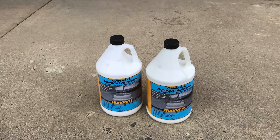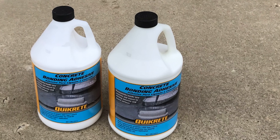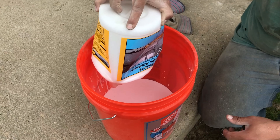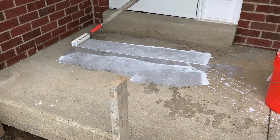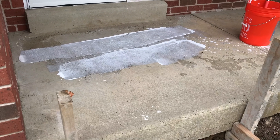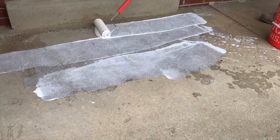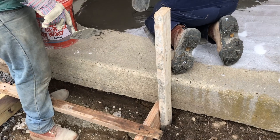Before applying the resurfacing material, I like to apply a concrete bonding adhesive to guarantee a strong bond between the surface and the resurfacing material. I use a rough nap roller to roll on the adhesive to allow for an evenly applied coat. I am applying this glue at full strength. My goal is to extend the life of this resurfacing job — a premature peeling of this new surface is a failed job. So it is important to follow all the right steps and not take shortcuts, like adding water to the glue or not removing flaking concrete.